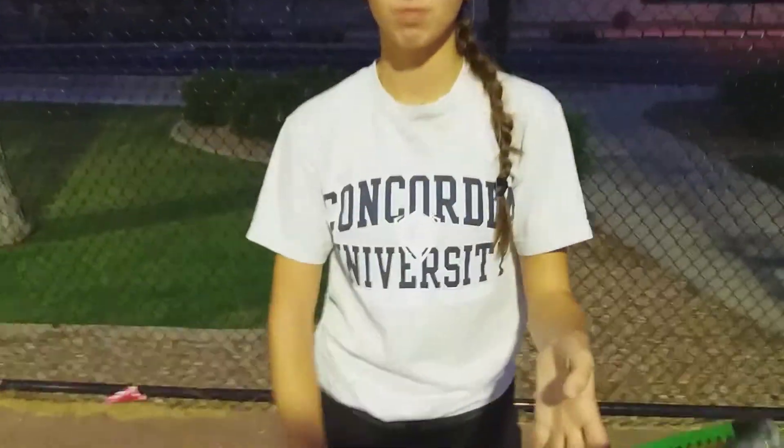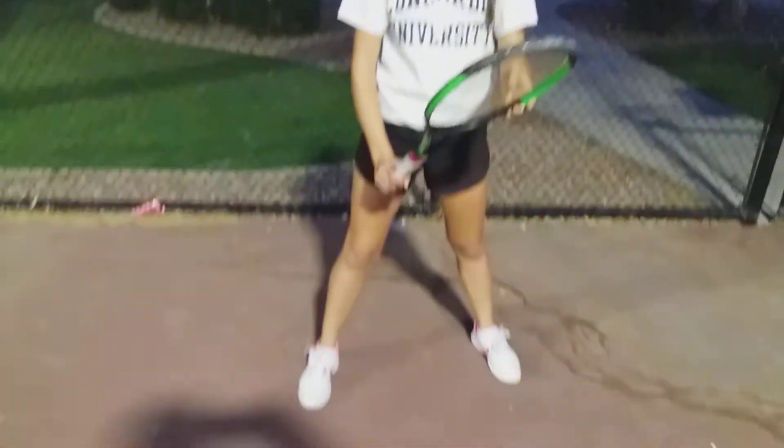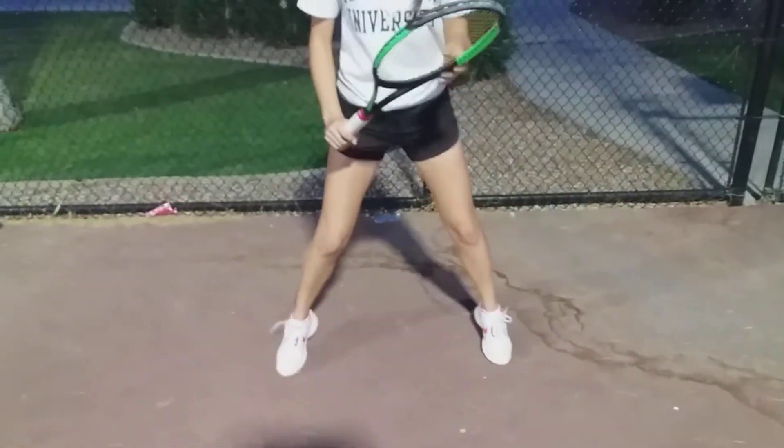Go ahead, put your racket — aggressive ready position. The aggressive ready position is the racket a little bit more out in front. Always knee bent. At the very beginning we worked on the hop drill.